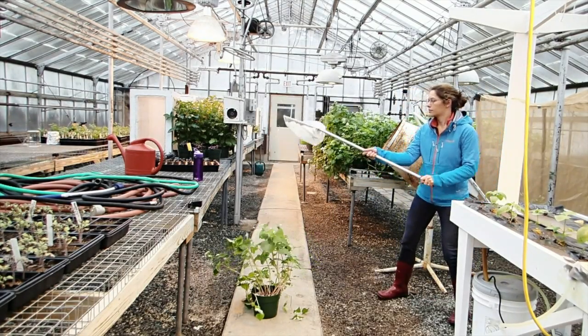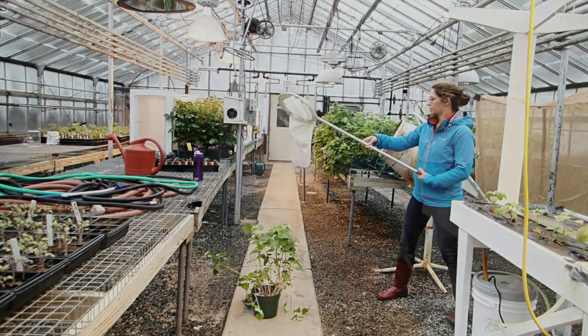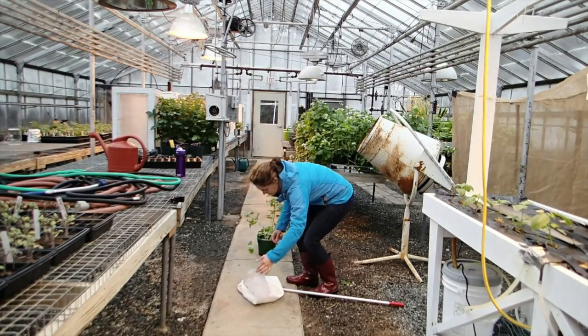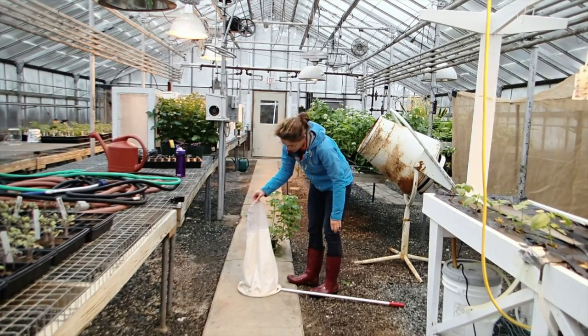Once you start your swing, don't hesitate and always follow through. Bees flying low to the ground are better caught by slapping the net over them and letting them fly upwards into the extended net.